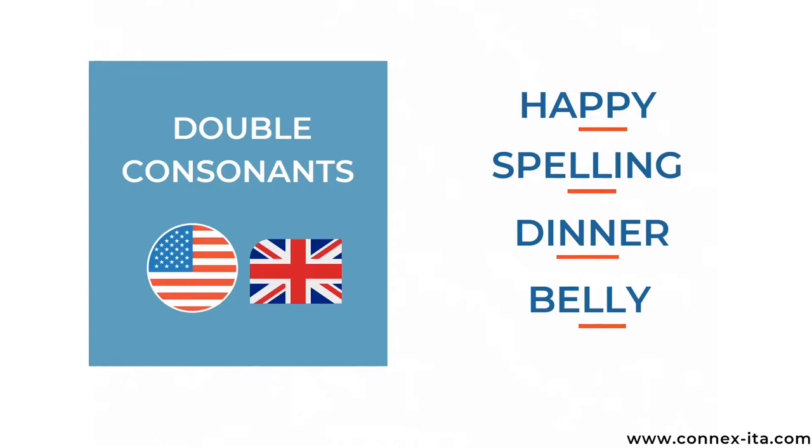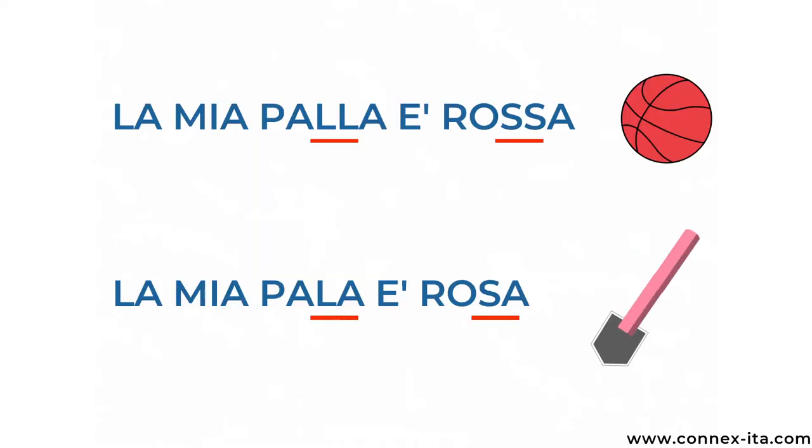So for example: happy, spelling, dinner, belly. In Italian instead you need to make sure that you say the double consonant when you find it, otherwise you may change the meaning of the word or say something that doesn't make sense.